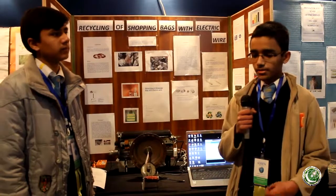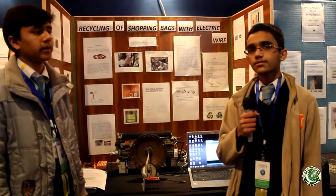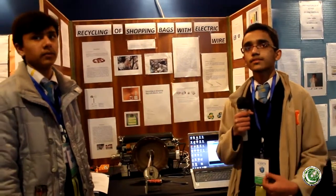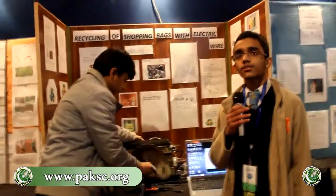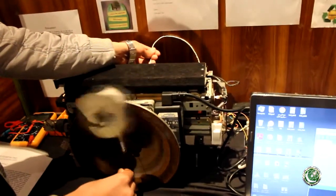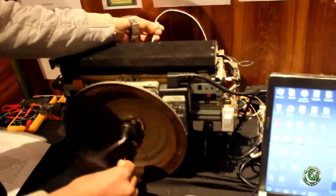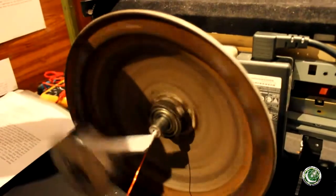We have made a machine. In the first unit, a shopping bag will roll onto the wire. After that, in the second unit, we will provide a little heat to the wire. When heat is applied, the bag will melt and stick to the wire. In this way, the wire will be insulated and the shopping bag material will be fixed around it.